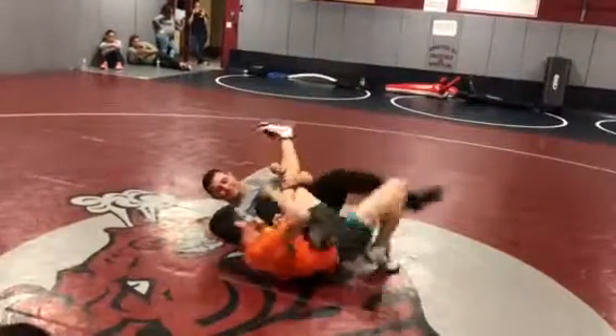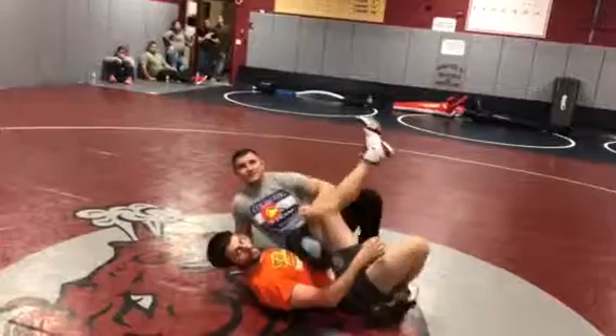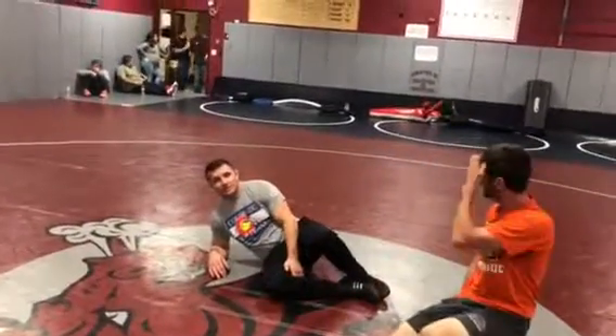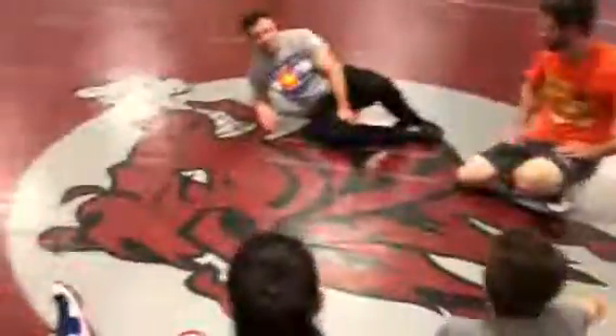He can spaz out, I'm not gonna let go — he's got nowhere to go. If you watch the Wyoming–Oklahoma State dual last year, Kade Brooke, defending national champion, got caught in that move. Except the kid who caught him spladled it, tied that leg in, and he spent a minute and a half in a bloody spladle.